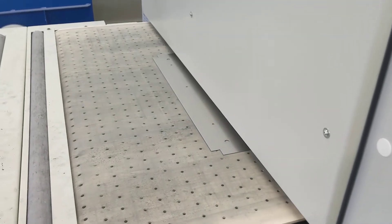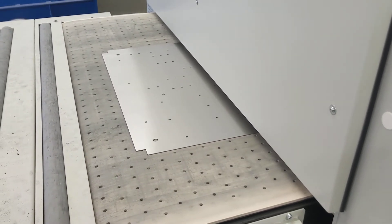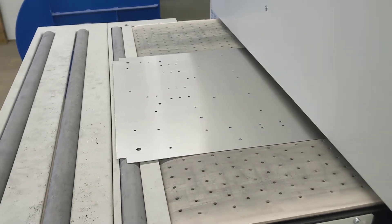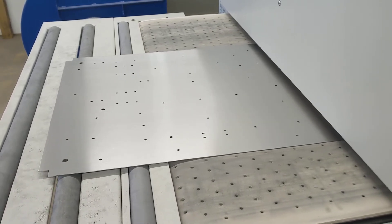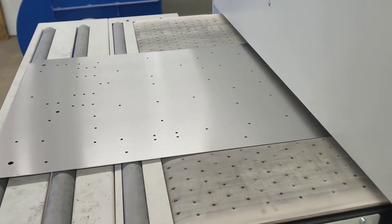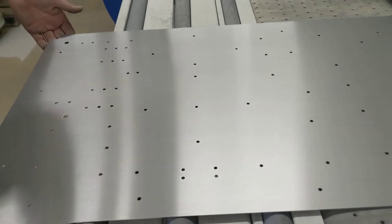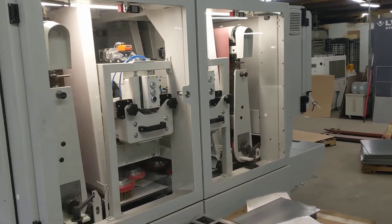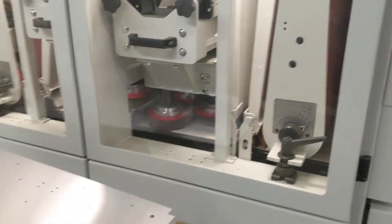We are running our new finish line sanding machine, and that's a nice part. This is our new finish line sanding machine — thank you very much, Scotty. Finish line sanding machine, ready to make parts, it's doing a great job over here.